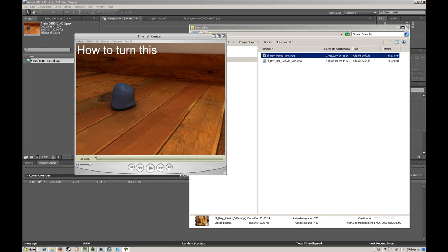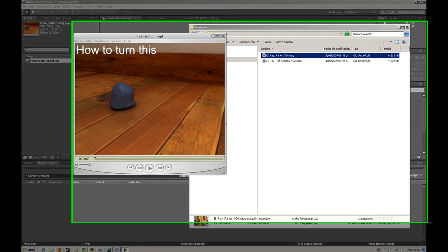Hi, this is Juan Duque for AETootsPlus.com. This tutorial will show you how to fake the look of a homemade stop motion animation using 3D Max and After Effects.